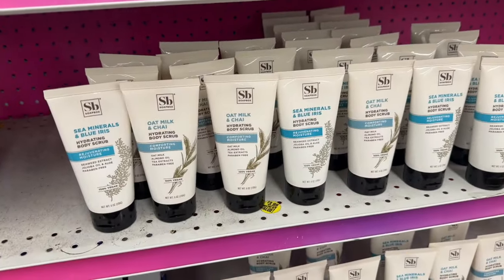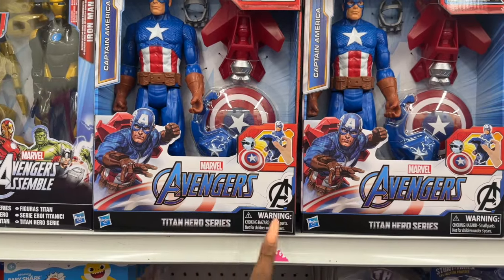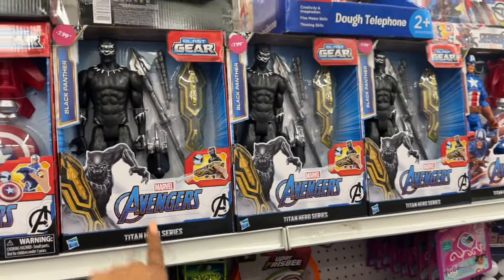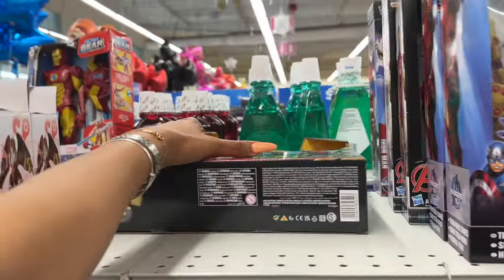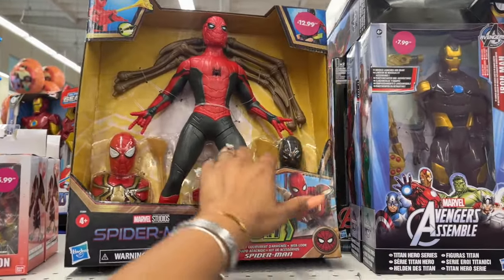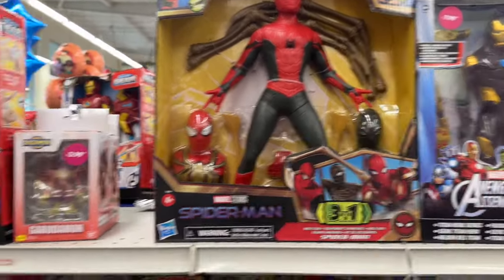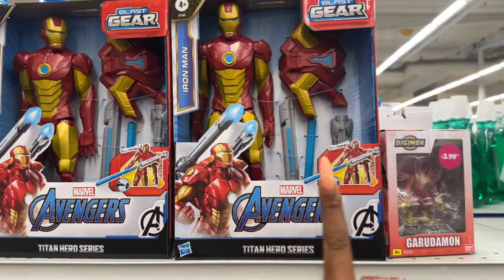They have the Marvel Avengers Titan Hero Series for $7.99, the Black Panther as well, and look at this Spider-Man — it's $12.99. You can interchange the universe with different Spider-Mans from the multiverse. They also have Avengers and Iron Man 2 for $7.99.